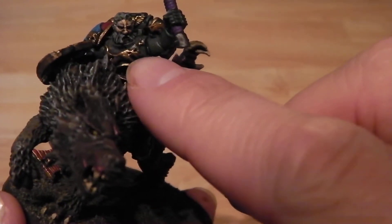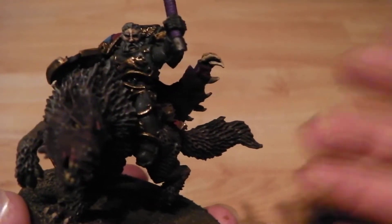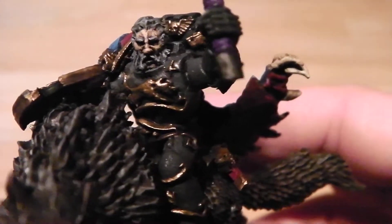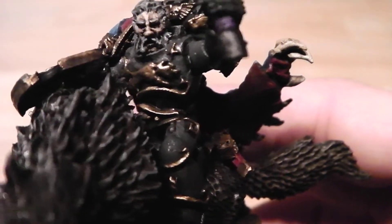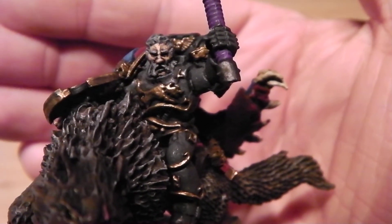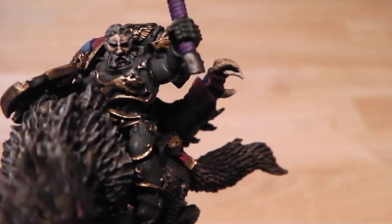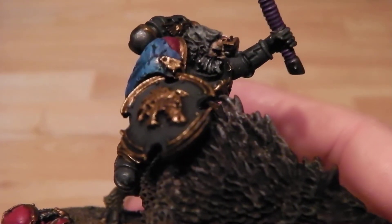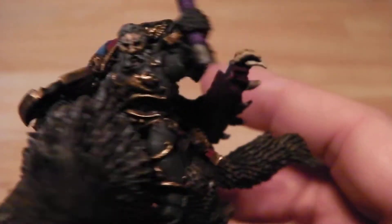I wanted to bring the gold out quite a bit on this chess piece, considering this is a wolf lord — I thought it'd look quite grand. I've also made the skin slightly lighter than I'd usually do for Space Marines, because Fenrisians should be a bit paler given the snow and everything. The gray-black hair is just standard.